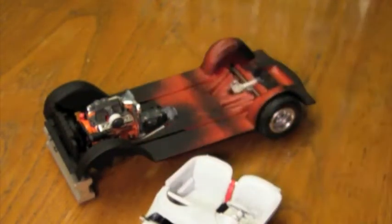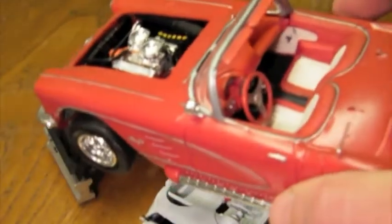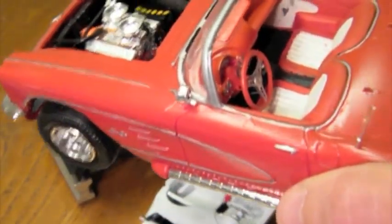Looking at it compared to my old box stock build, the deeper interior looks a lot better. I'm also happy with the new steering wheel. The wire rim and drilled spokes look much better than the kit supplied part.